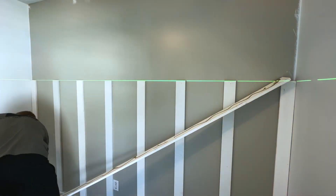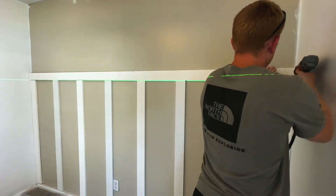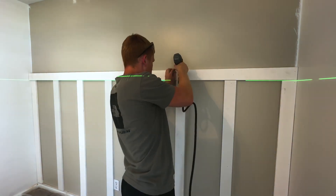Alright, we're back in business. Now it's time for the top piece. Same thing - just putting some construction adhesive on there and pinning it in place.